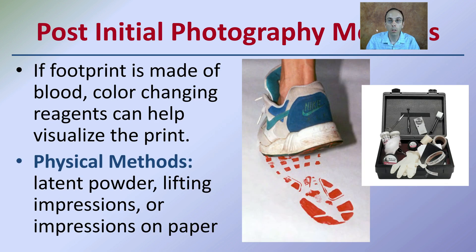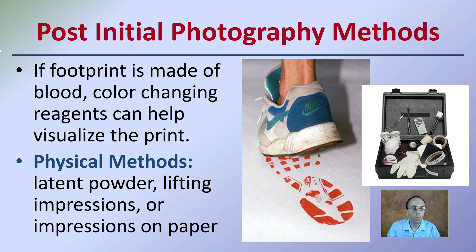Post-initial photography methods: if a footprint is made in blood, color-changing reagents can help visualize the prints. These can be physical methods such as latent powder, lifting impressions, or impressions on paper. A lot of these are found in easy-to-carry kits to a crime scene.